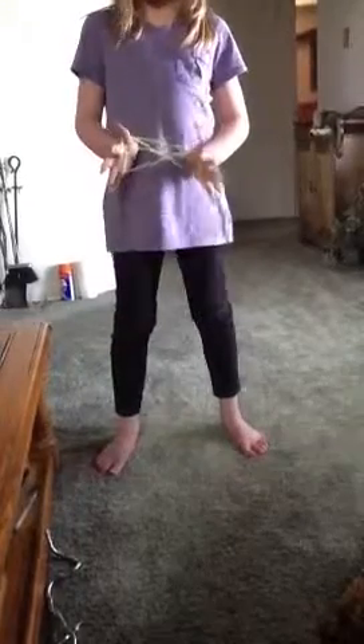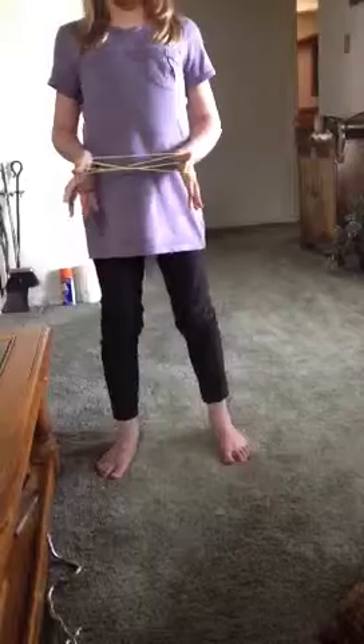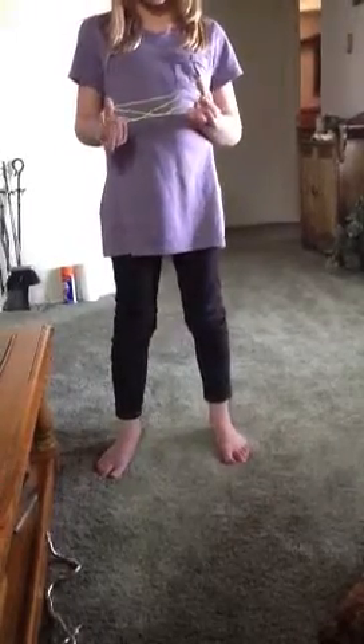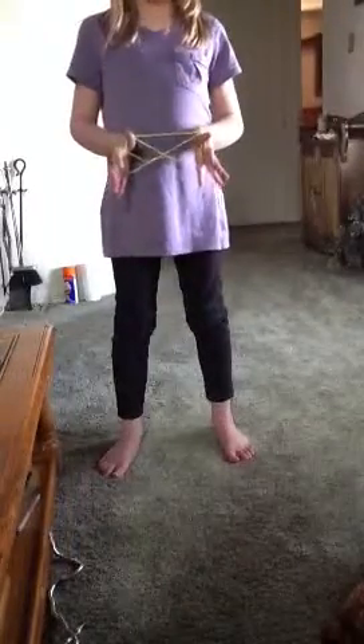Now that you have two loops on your thumbs, you're going to drop the loops from your pinkies. So it should look basically like this. Now you're going to put your pinkies over the string you just dropped and under the one next to it. Now it should look like this.